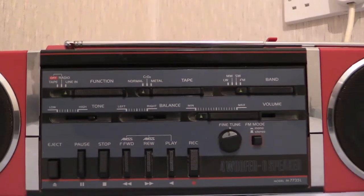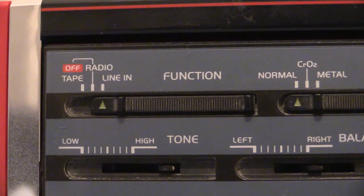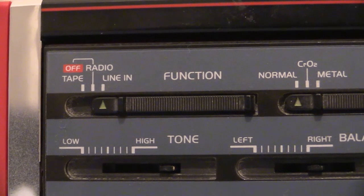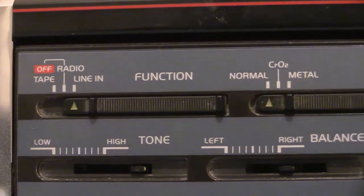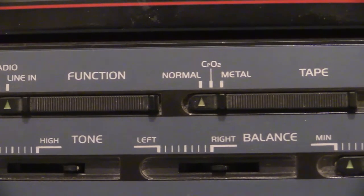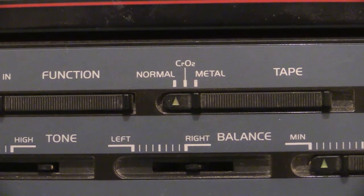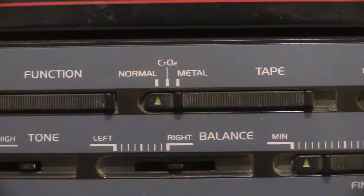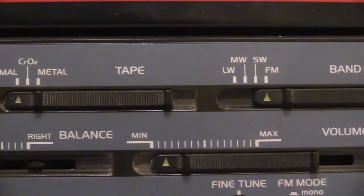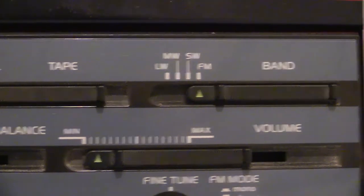Let's slide that camera up to the main control panel right in the middle. Well, we've got our function selector right there - we do actually have a dedicated line-in feature on the function switch. Moving along then, there's the tape type selector. We do actually have a three-way tape type selector on this one: we've got normal, then chrome in the middle, and then metal. And then the all-important band selector for the radio: long wave, medium wave, short wave and FM - obviously it's on FM.